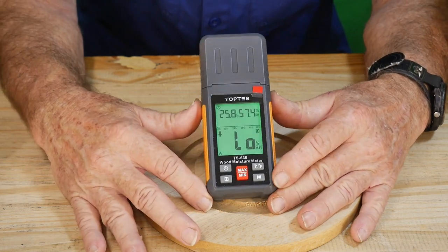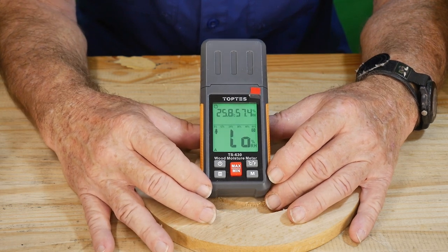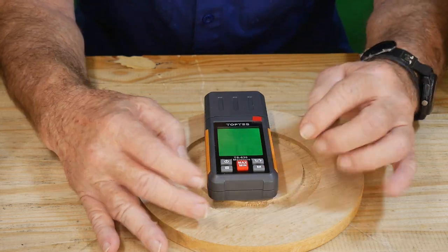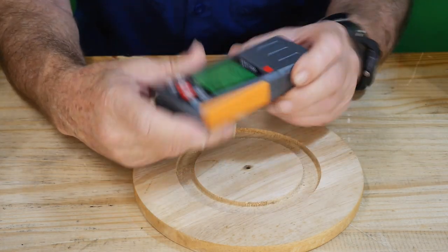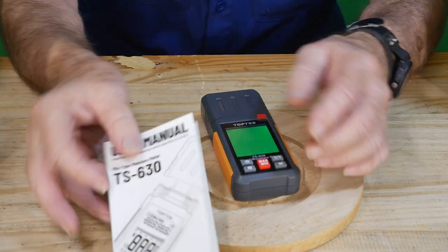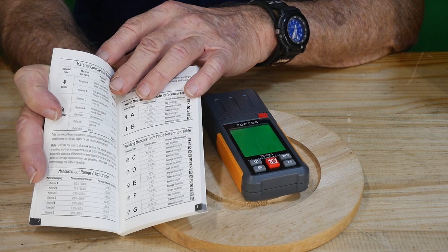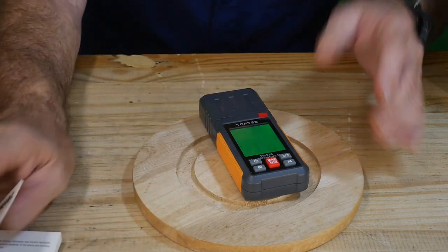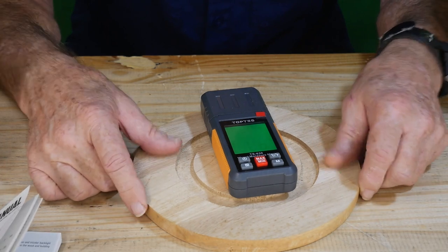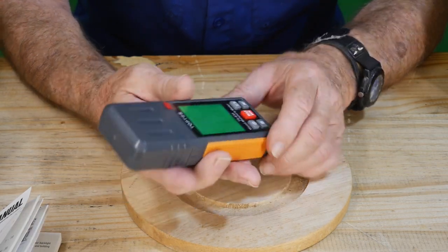When you first fire this up, you get a nice green backlit screen showing low moisture when you're not reading anything. For pine, you'd hit the M switch and bring it up to B. The settings go all the way up to G depending on the material you're measuring, and the included booklet will cover all of that — it gives you reference to each setting for the type of material you're working with.